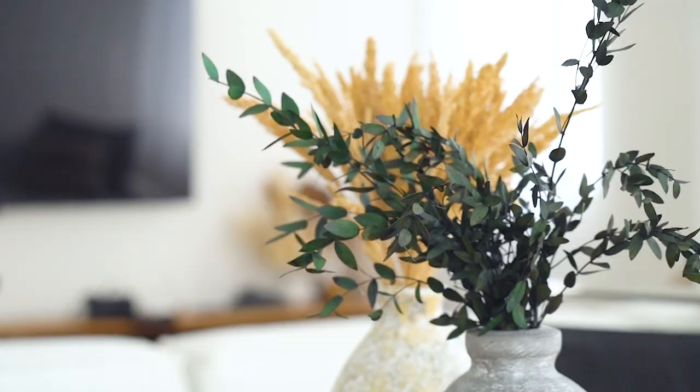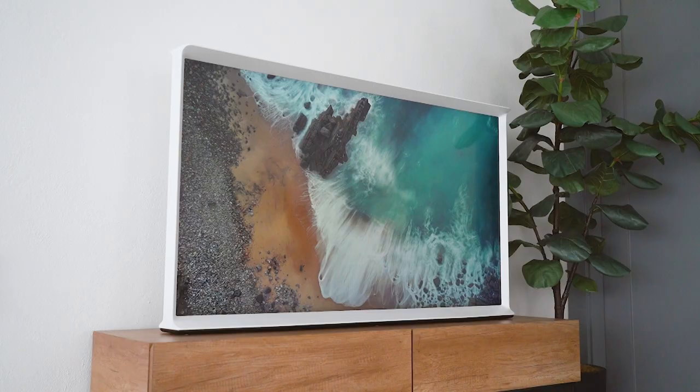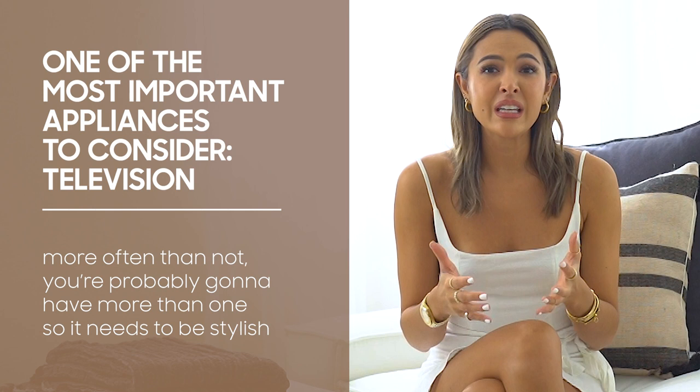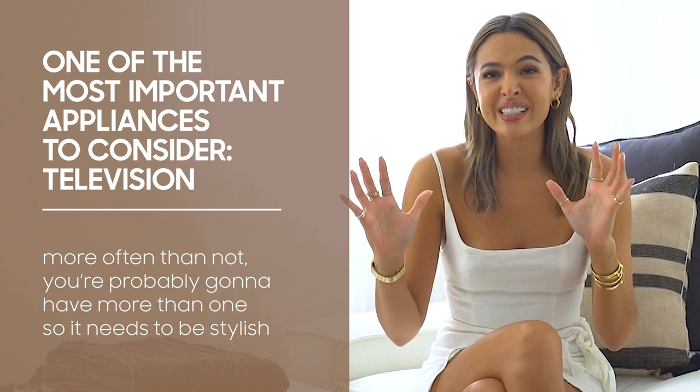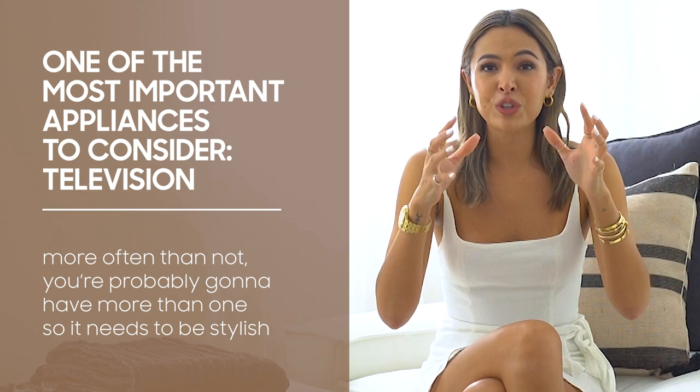I also consider what kind of appliances I'm going to fit into my space because your appliances are also part of your furniture. One of the most important appliances to consider when you're buying stuff for your home is your television because more often than not, you're probably going to have more than one. You might have it in your living room, you might even have it in your bedroom. So you need to choose a piece that's stylish. Sometimes it's really difficult to style your room based around a TV, but if you can pick a beautiful one, you can make it part of your space and part of the design.